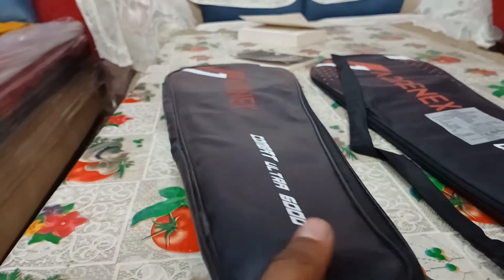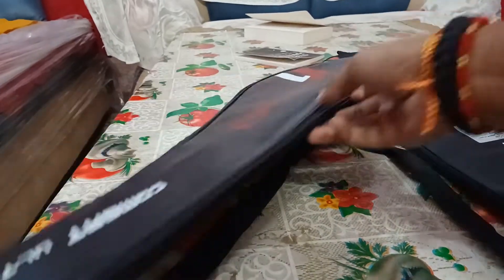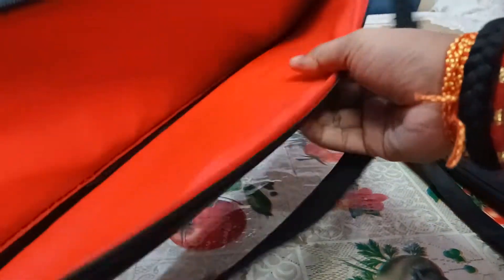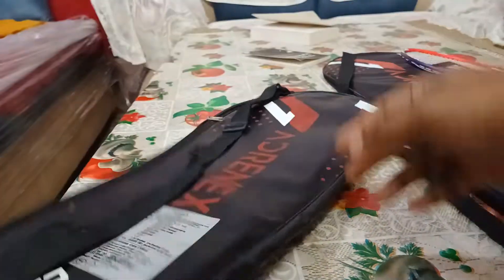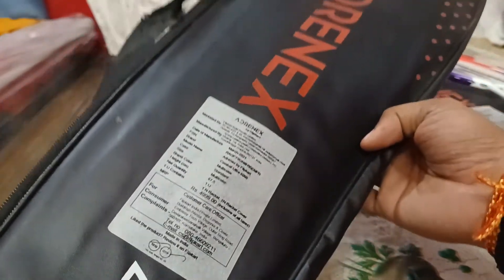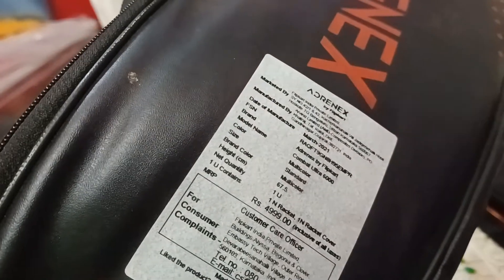First we will open our racket, keep it aside, and look at the cover. The padding of the cover is quite good — thread color — quite good. The outer covering is also fine; it's just fine for the price, you can't ask for anything else.